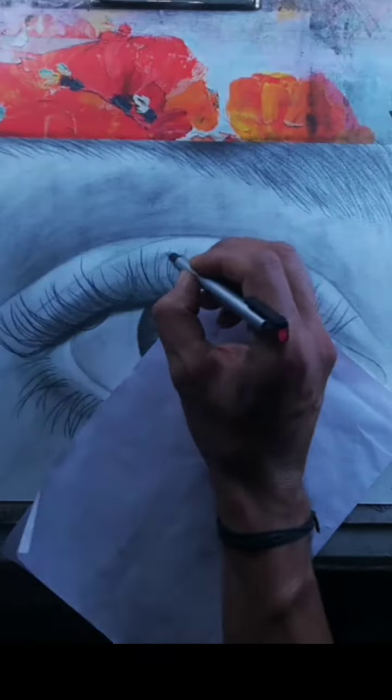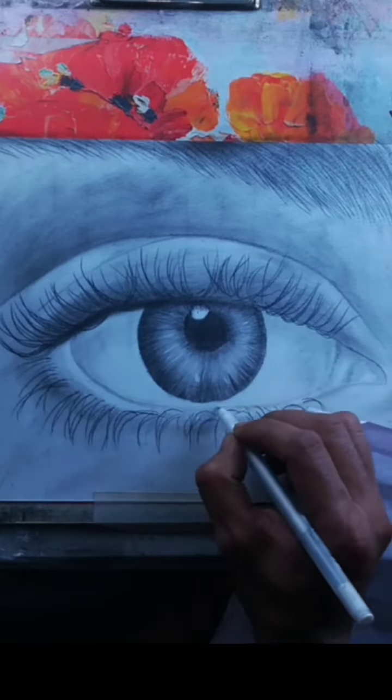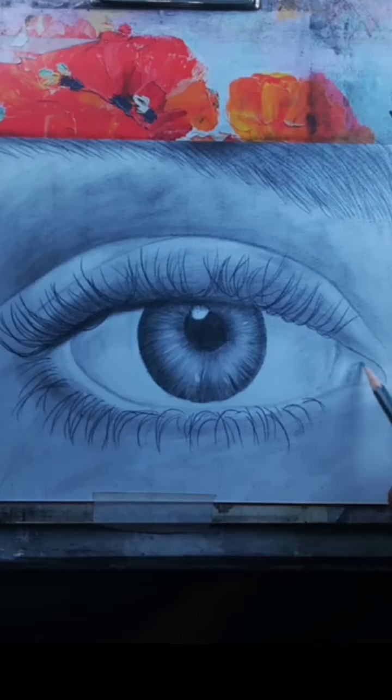Finally, add highlights to the eye using an eraser. Lightly lift off some areas to create reflections and bring the eye to life. Remember to use the eraser sparingly and be mindful of the placement of highlights for a realistic effect.